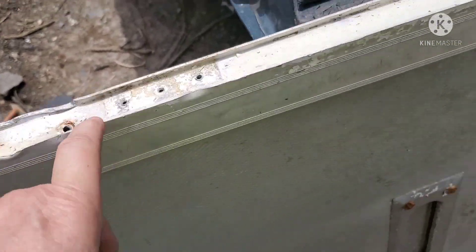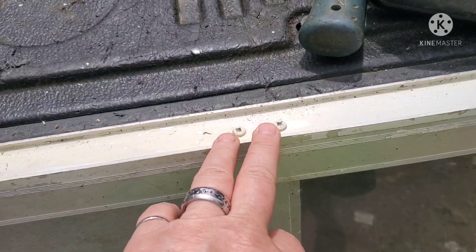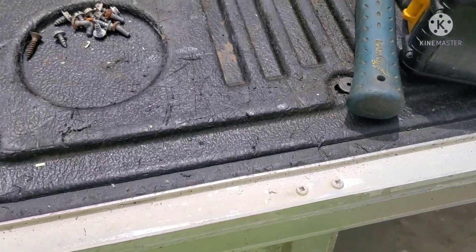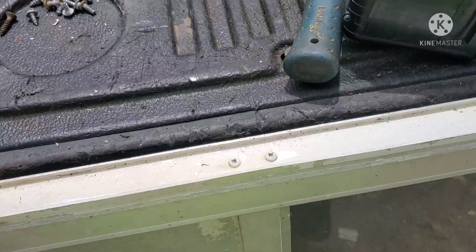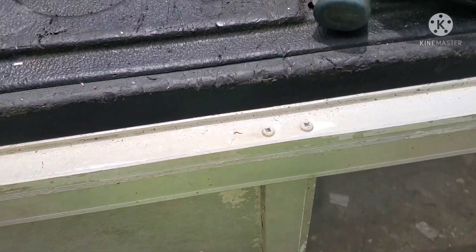I already got the top end done; I gotta do the interiors yet — these are the long ones that go down in here. We'll get them out. I'm just doing aluminum doors because aluminum is a good price. This is extrusion — for you guys that don't know, it's extrusion, and extrusion is paying good right now.